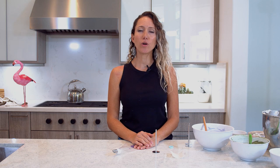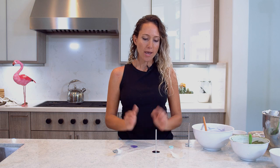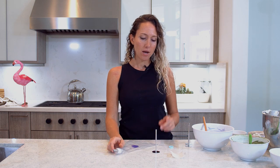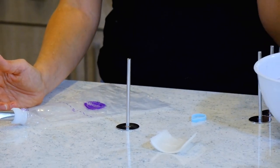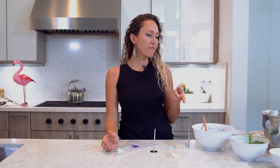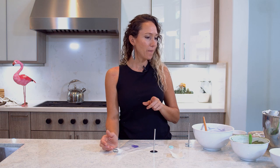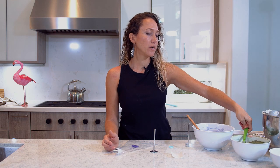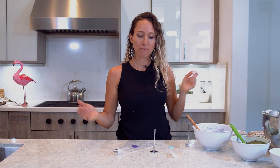So for today's project, we are going to be piping a succulent — a realistic looking one. For that, I have a Wilton 106 tip. This thing is actually a heat core for baking, but anything similar to that works. I cut some little pieces of parchment paper. I have made Swiss meringue buttercream — if you guys want to know how to do that, you can watch my video. And I dyed it light purple and dark green. Let's do this.